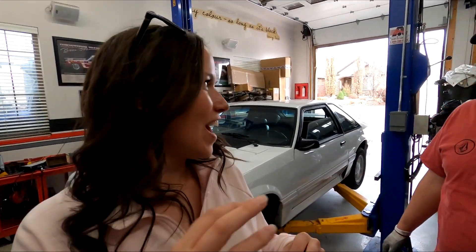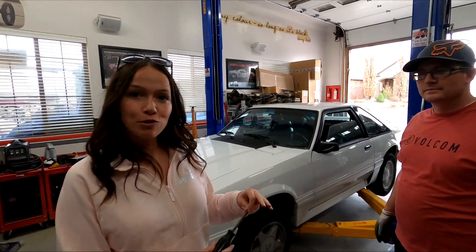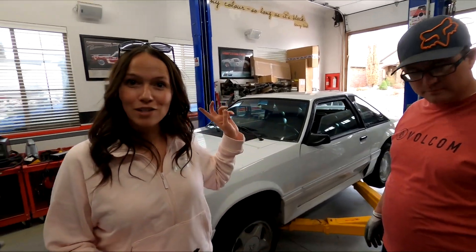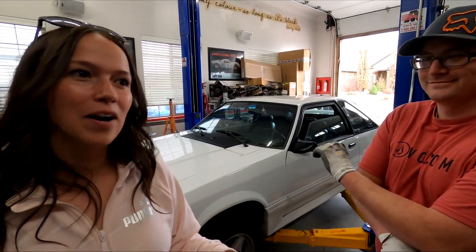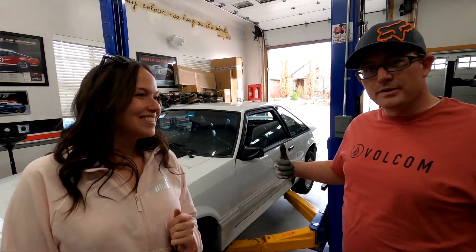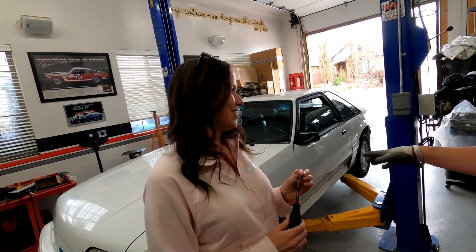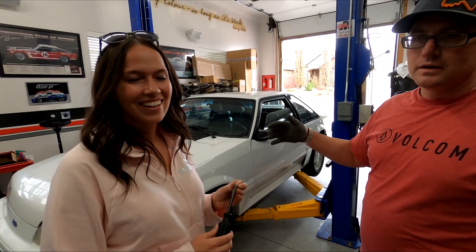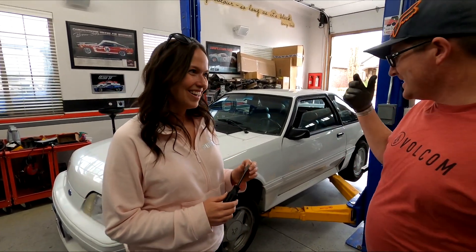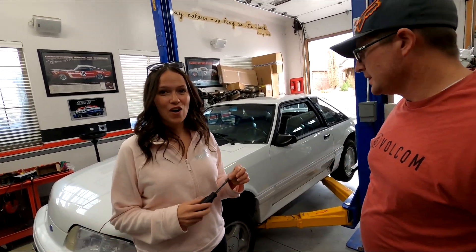I'll let you guys in on a little secret: I want to race the Fox. I want to turn this Fox into a track car. There's no drag strip here in Utah so my only choice if I want to drag it is go to Wyoming, which we've done before. But I kind of just want to go to the track at UMC and race it there. It's a lot of fun - I do autocross mainly and I want her to get into it. I think this is the perfect car: they're light, they've got a lot of power but not too much, and we're only a few hundred bucks away from making it a decent competitive car. Don't forget to follow Cody at 5-0 - I'll link him in the description. See you guys next time.